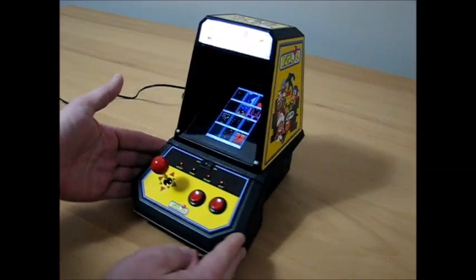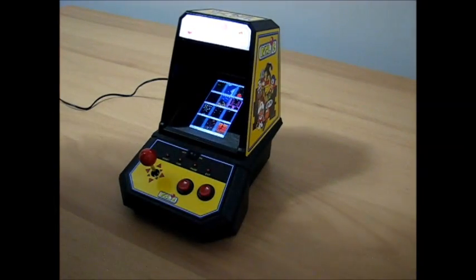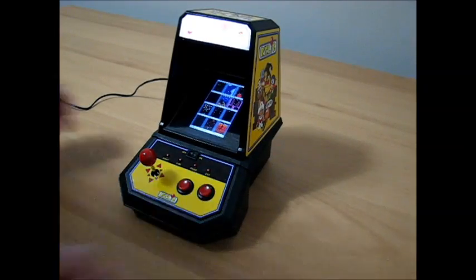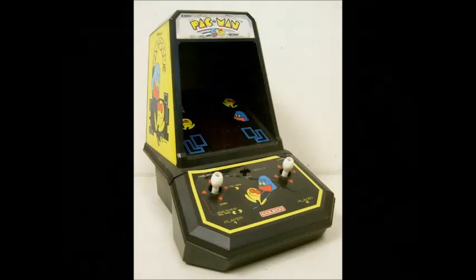It took quite a while to get this thing together — I actually took a break from it for almost a year and then picked it back up again a couple months ago. I hope you guys liked it. I'll try to answer any questions if you have any, but you can learn a lot from reading through that build thread over at bartopmania.com — I've pretty much documented the whole process over there. So if you're interested, check it out. Thanks for watching, you guys take care.